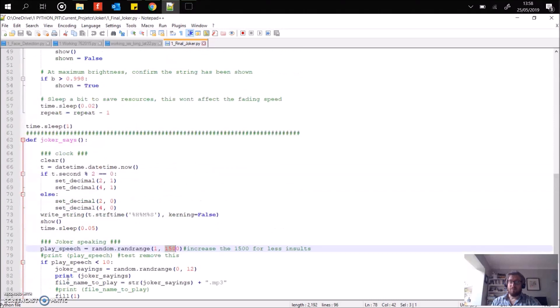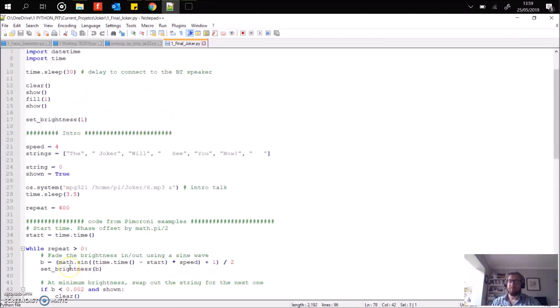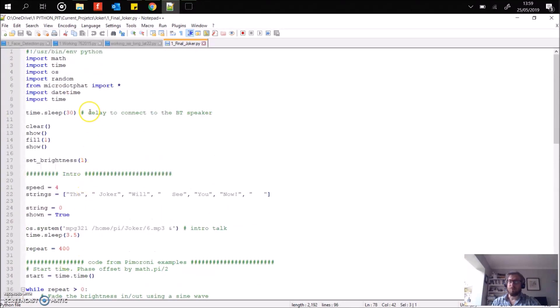So that's really simply the program — very basic. Be nice to see what you can do with it. Mod it, make your own version. Remember, the great thing about the Pimoroni products — well, one of the great things, because there are many great things — is that you can fit any of the pHATs in there, and there are a number of different ones, so it'd be quite interesting to see what you could do. Okay, that's all from me and the Joker. Thanks for watching. Don't forget to like and subscribe, and see you with my latest hack. Thanks again.